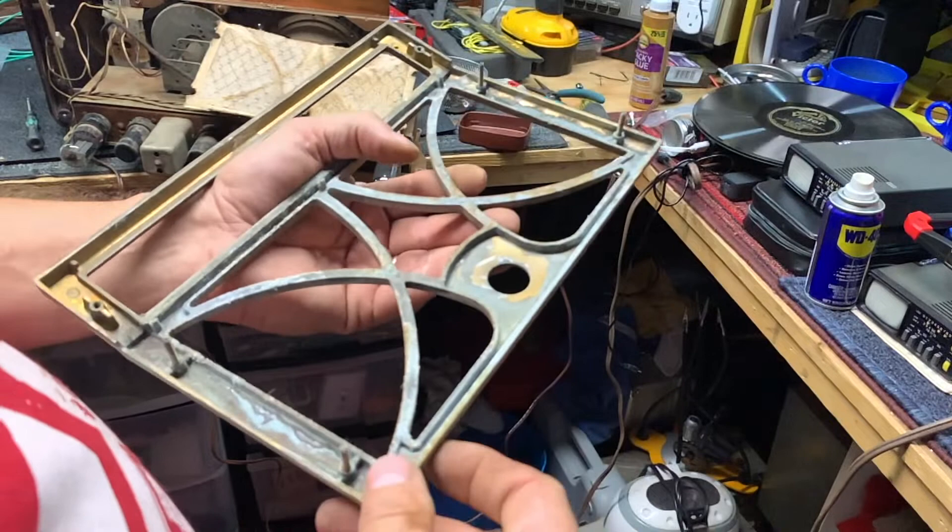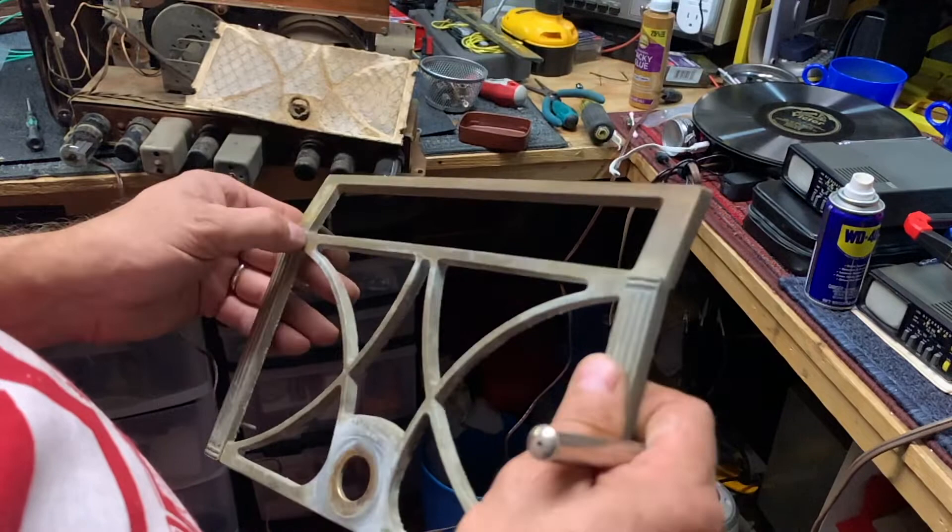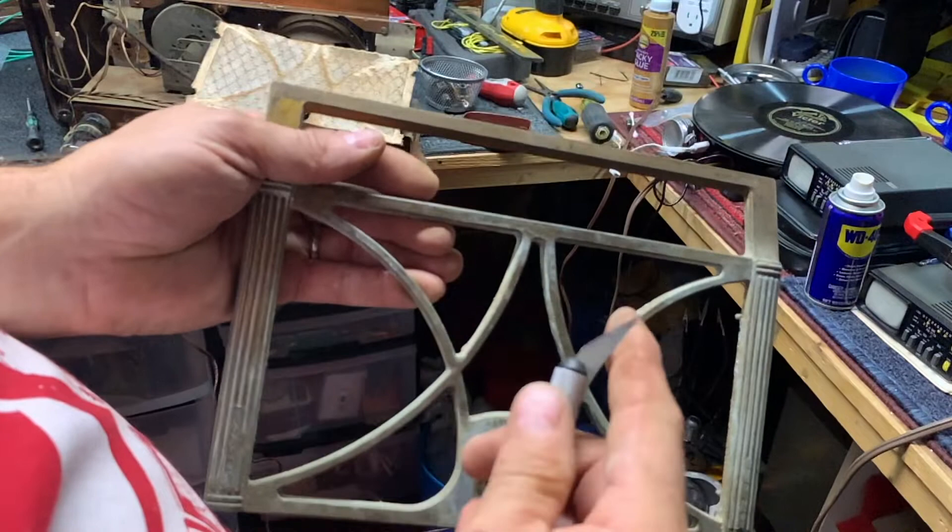It's actually in pretty rough condition if you look at the casting marks here — pretty coarse. You can see some of the casting marks.